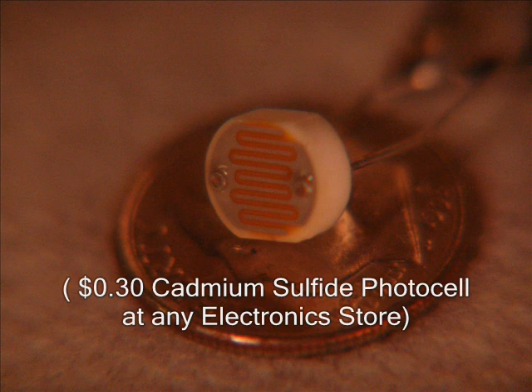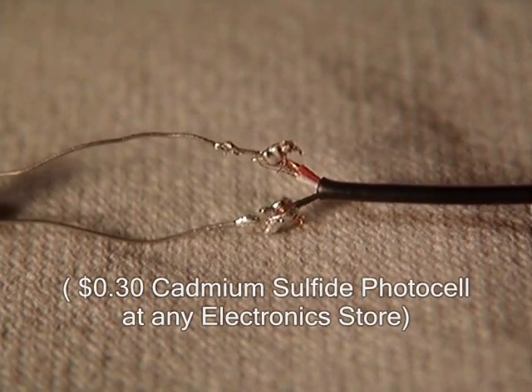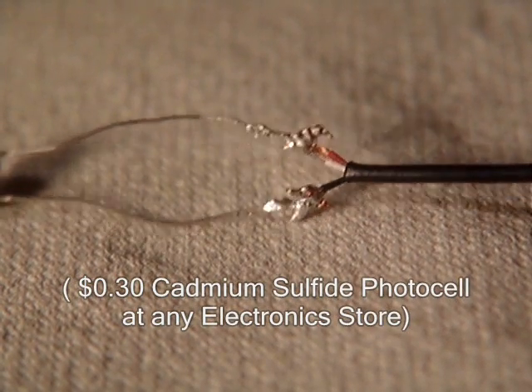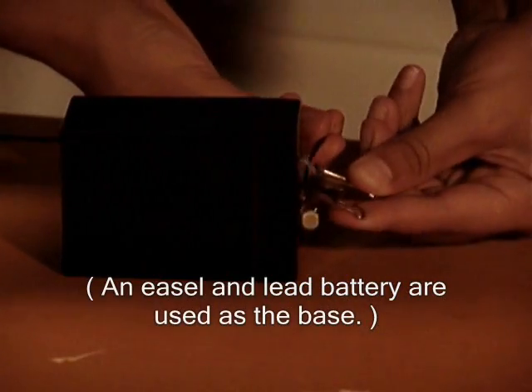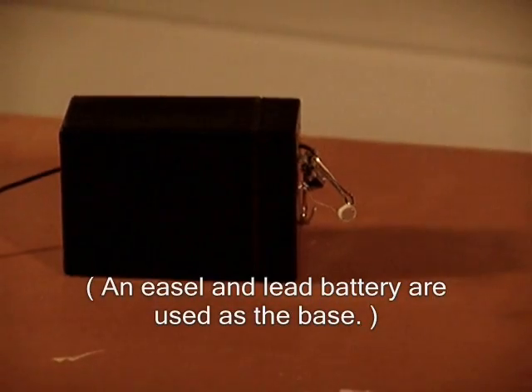Its resistance to an electrical current changes with the intensity of the light striking it. Solder one pin of the photocell to the red and white wires of the headphone cord. Solder the other pin to the black wire. Clip the photocell and cord to a second tripod or other sturdy, portable base.